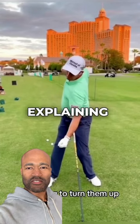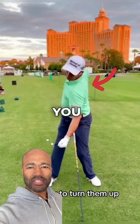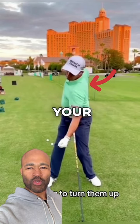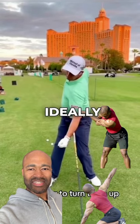Mr. Harrington is explaining the mechanics of a proper shoulder turn. In order to do that, you need to have proper mobility and control of your thoracic spine. You need extension and you need rotation, ideally in that order.